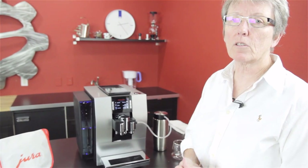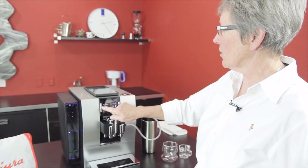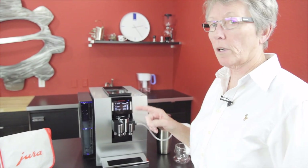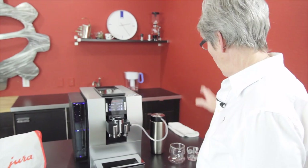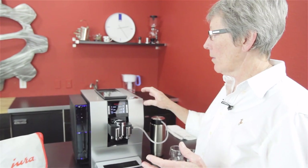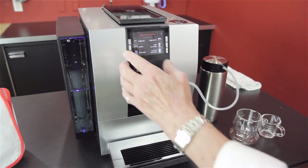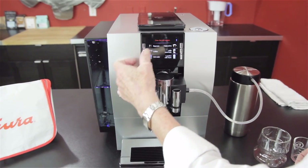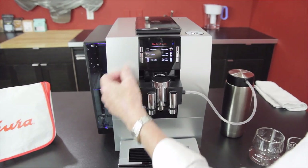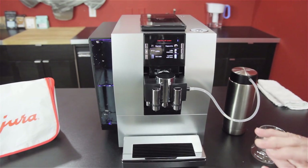It has another system new to Jura called PEP — Pulsation Extraction Process. I'm going to brew a shot on the pulsing one and you'll be able to hear it. The pump is not steady. It puts out the same amount of liquid, it just takes a little bit longer. Even though this says coffee and espresso, I can program this one for espresso to be the same as the one up here. This one pulses; that one does not. Right now we've got this set at the factory settings, so there are a lot of menu options in there.